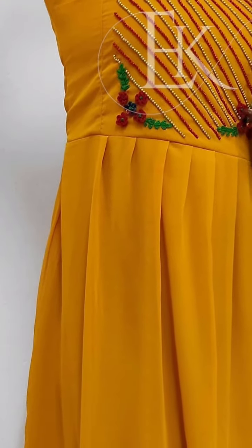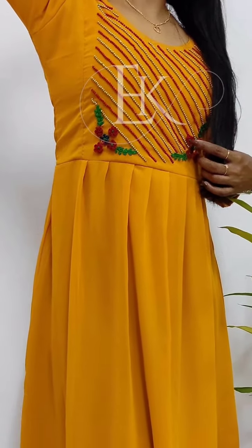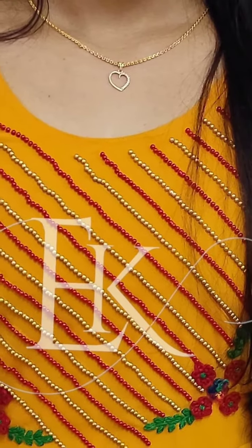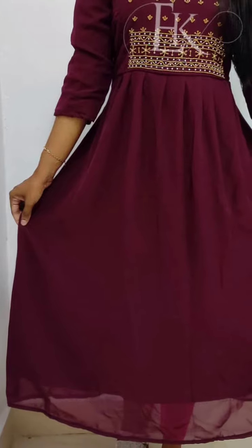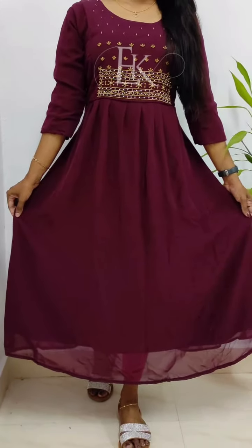We have three-quarter sleeves. This is the second pattern — a full-length dress model. This is the Yopoge style.